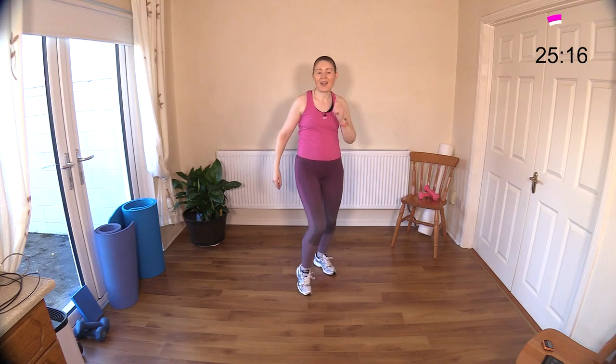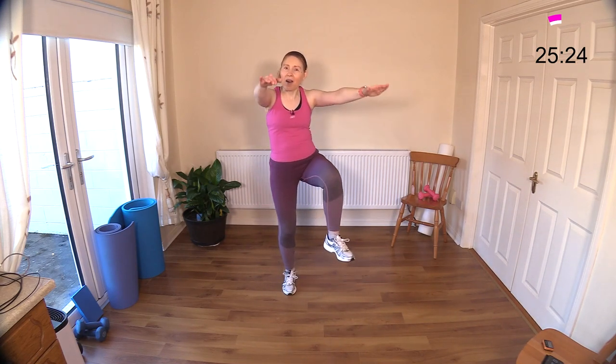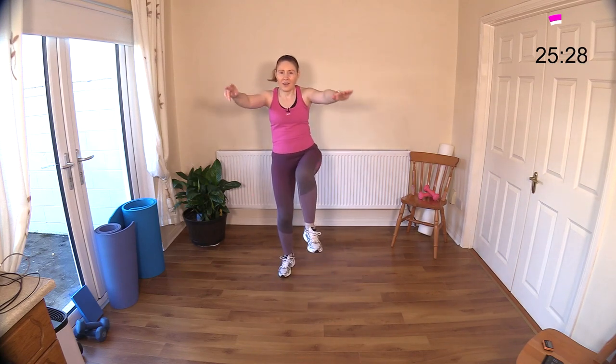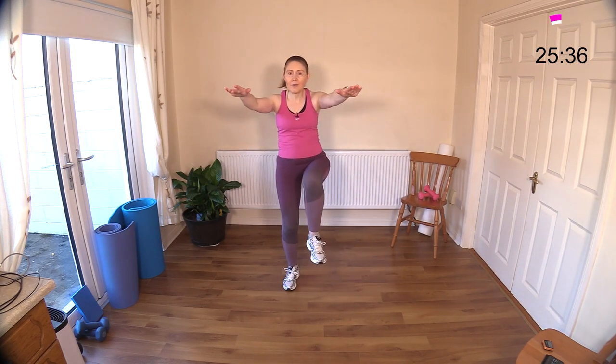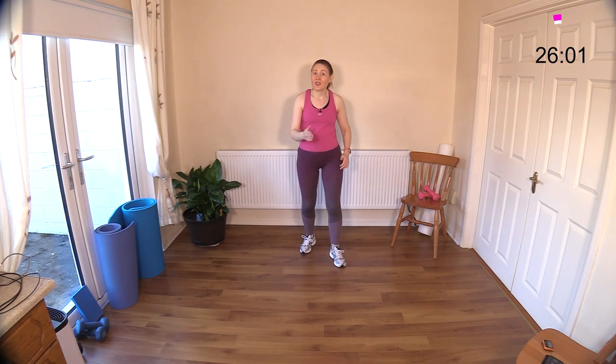We've got those knee raises coming next — two moves left. Can you believe you've made it here? You should be feeling good now and on top of the world. Knee raise — add a little bounce if you want, or just leave it at basic stepping. Lift and lift. All those happy hormones are bouncing around. A nice cup of green tea will go down well now — I love a cup of tea, particularly in winter. I drink just green tea, no sugar. Never, ever taken sugar in my tea.